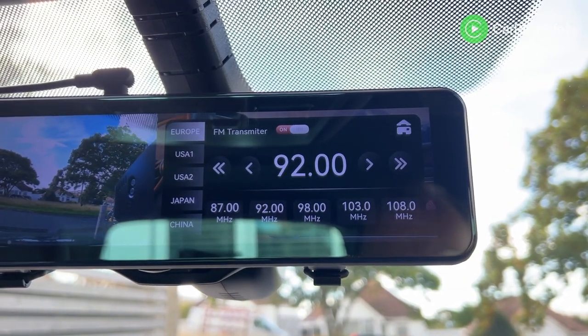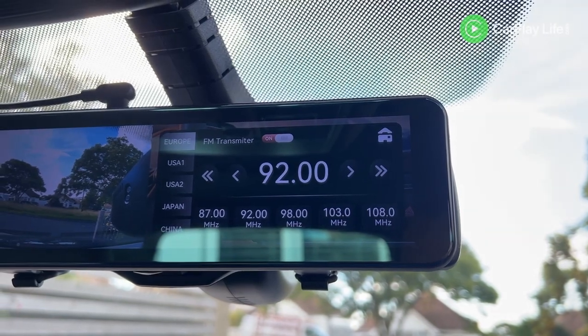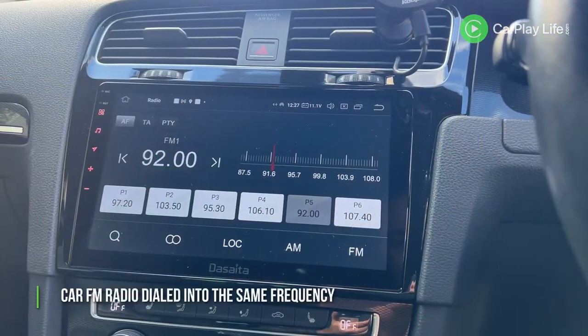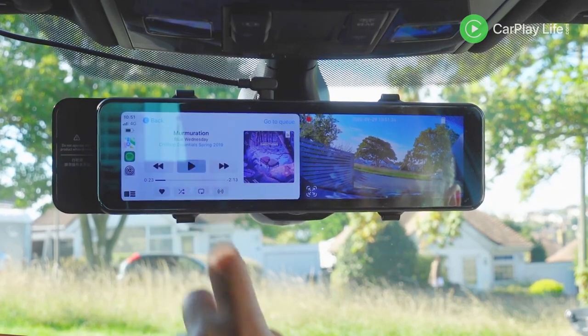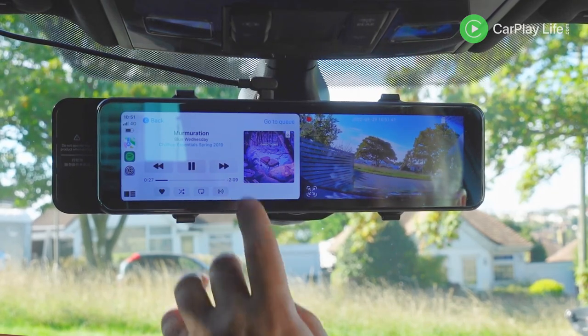From the FM option you get to select the country you're in and dial in a frequency either manually or from five frequency presets. With the same FM frequency entered into both the R9 and my car's FM stereo, audio is soon being transmitted to my car speakers. The quality is okay but it isn't the best transmission I've heard — there's a slight loss in overall quality, but it is certainly listenable considering you don't need any cables to your stereo. A Bluetooth audio option would be desirable if there were a future update to this display.